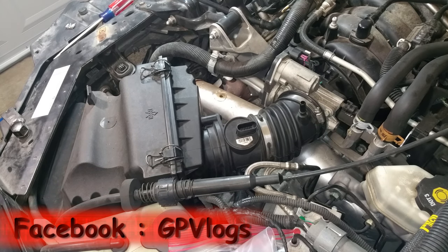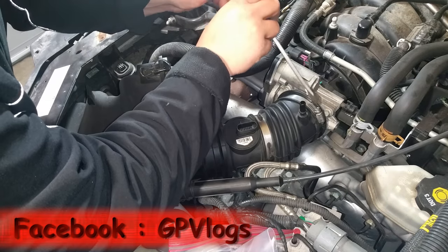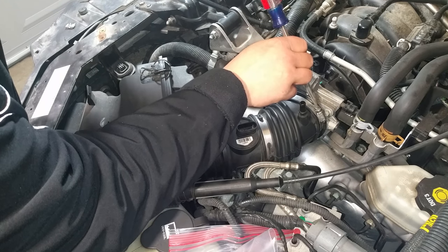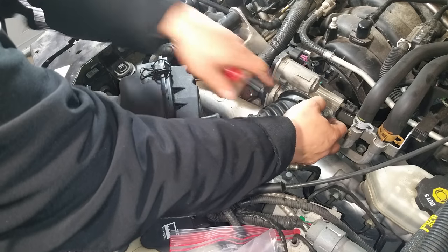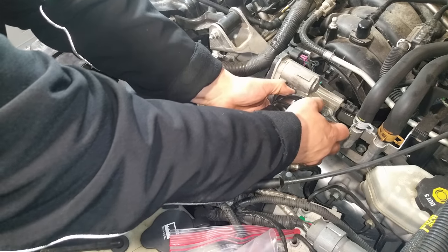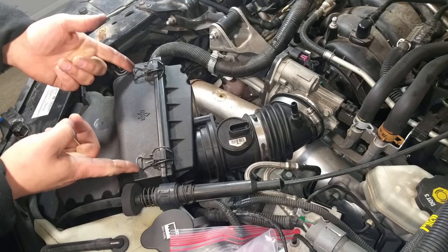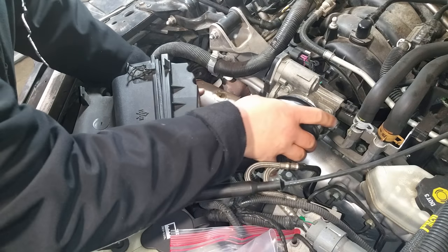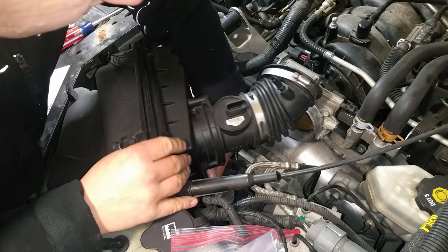Now I'll turn my attention to the intake clamp right here. Use a flat blade screwdriver to loosen that up, then pull the intake towards you. You've got two clips here — go ahead and pull them — and with that out of the way you can get the inside portion of the intake out.